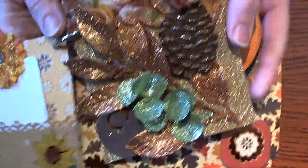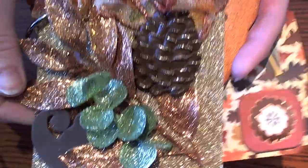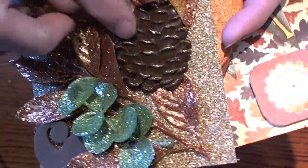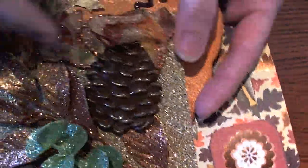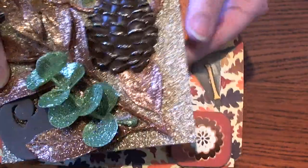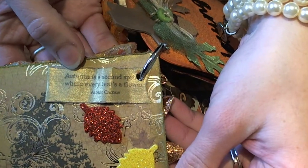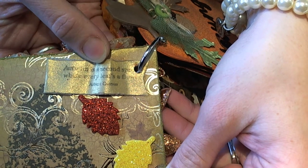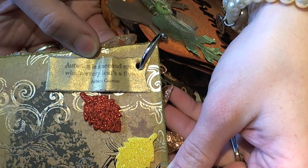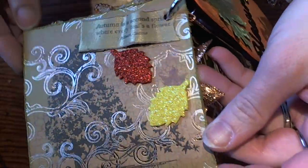Sarah Saga always does the most creative, most beautiful work. I don't know where she finds all of her clever little finds, but she just always amazes me. Look at the 3D dimension of this page — gorgeous! I love the little plastic pine cone, and she found these little leaves and even the ribbon has glitter on it. On the back she did this really cute 'Autumn is the second spring where every leaf's a flower.' She looks like she did some glimmer mist on it, and then this beautiful paper. Just gorgeous.